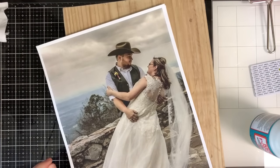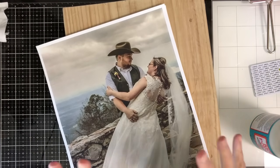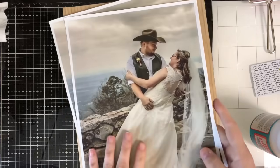Hi guys, it's Crystal. Welcome back to my channel. Today we are going to be doing a wood transfer. We're going to take this picture and transfer it onto this wood.